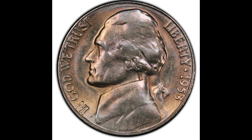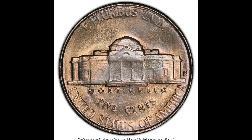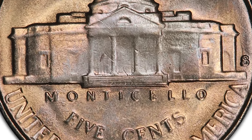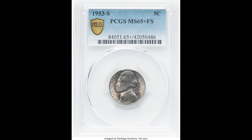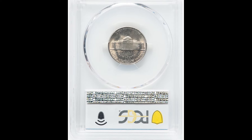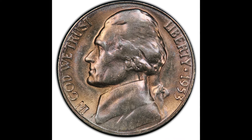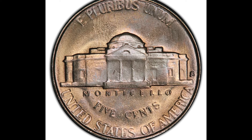$6,300 — this 1953-S 5 cent Jefferson nickel sold for that amount. PCGS graded it at mint state 65 plus with full steps on the back. If you look above Monticello you'll see the full steps, very similar to the Mercury dime. Those steps are the highest point on the coin, get worn down the quickest, and are the hardest to strike during minting. Look for the full steps on your coin, specifically if it's mint state graded, because that's where the real value is. $6,300.